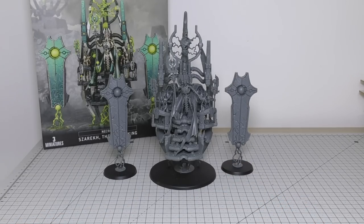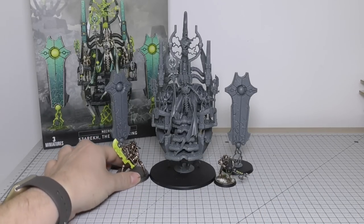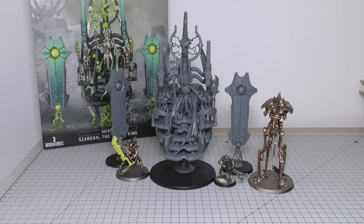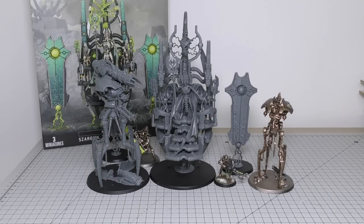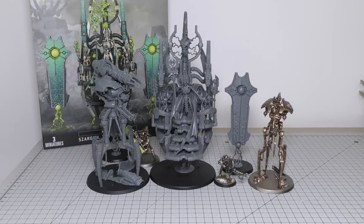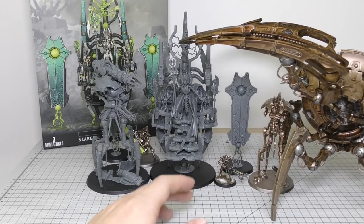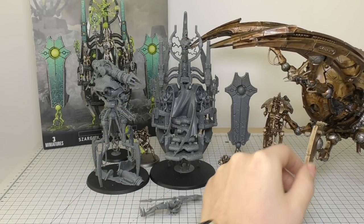For size comparisons, starting with a normal Necron Warrior — the Silent King towers above it of course. A Skorpekh Destroyer is much taller than one of those. A Reanimator is starting to get taller, a Doomstalker even more so, and then we have the Seraptek — and the Silent King is officially bigger than the Necron Seraptek Heavy Construct.